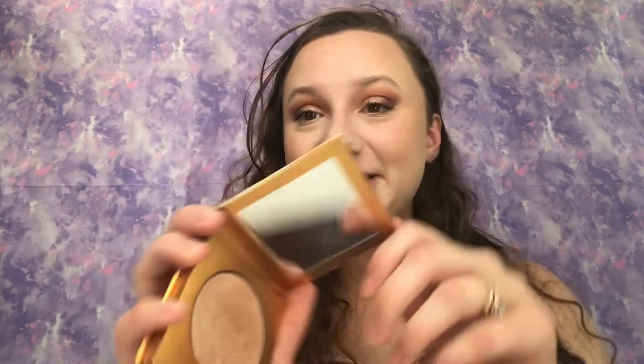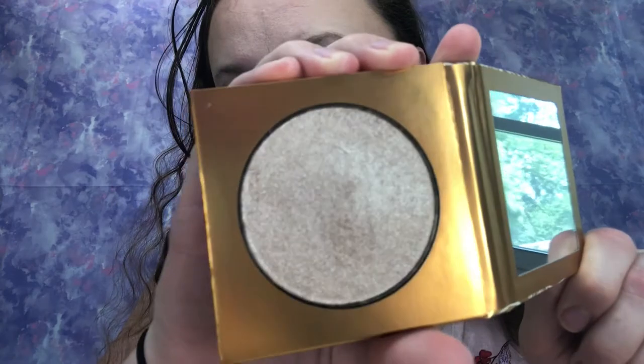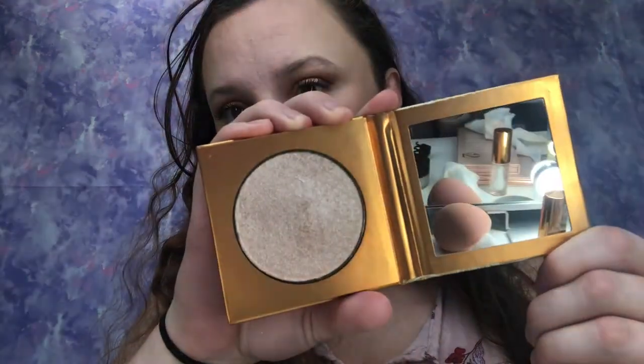I want to try this out with you — I just got this in the mail today. This is from the Jaclyn Cosmetics Hot Tropics Collection, which is limited edition and launched last week. It sold out within two or three hours! This is the Putty Highlighter in Englazed Out. I'm so excited — look at it, it's literally just so beautiful. It is so soft and buttery, unlike any other highlighter formula I have.